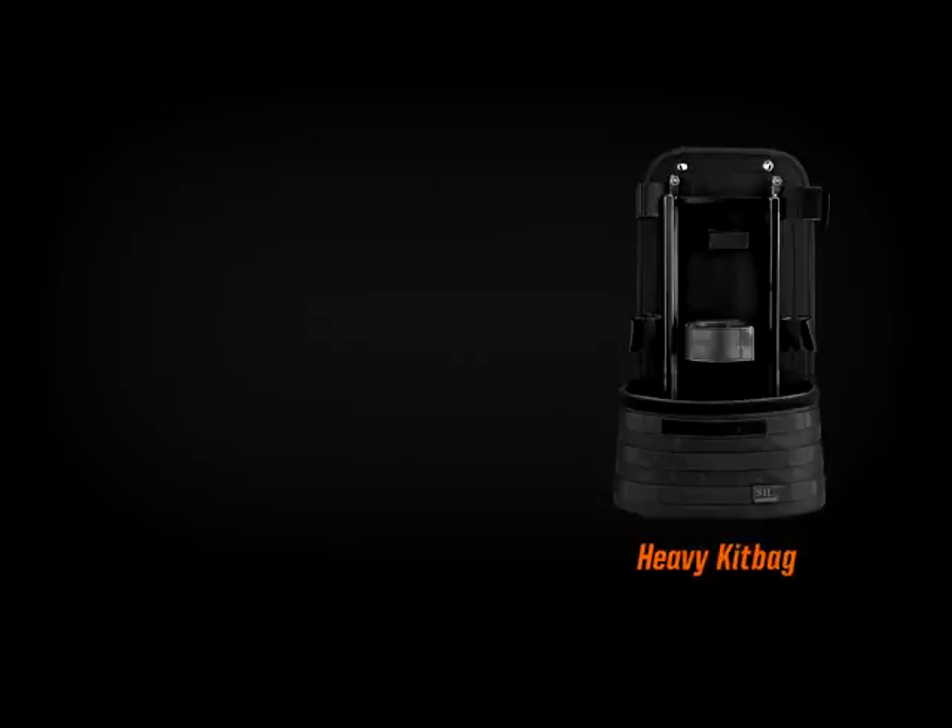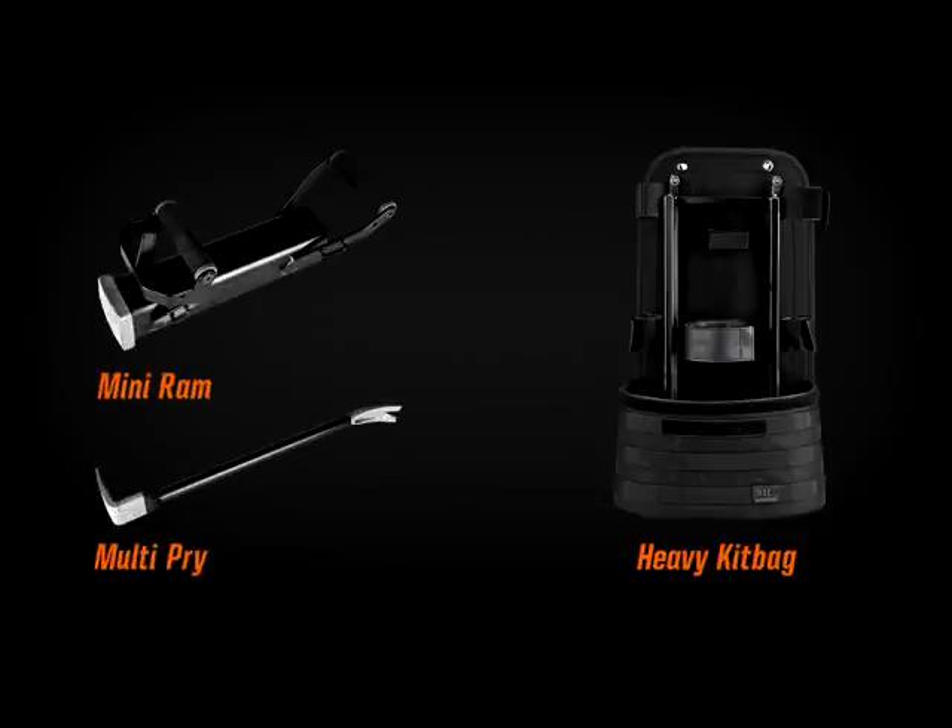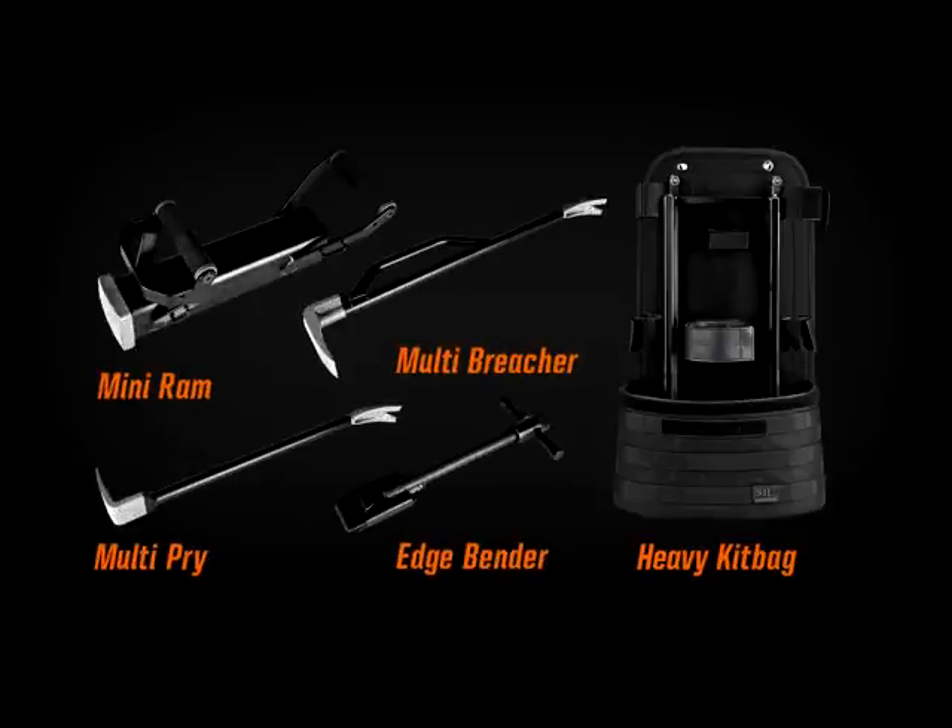You'll get the heavy kit bag, the mini-ram, the multi-pry bar, the multi-breacher, and the edge bender.